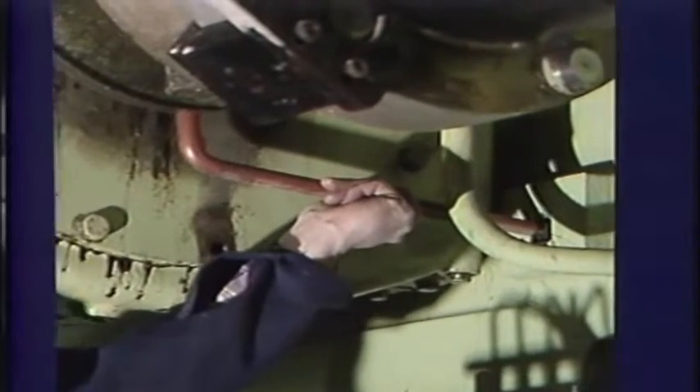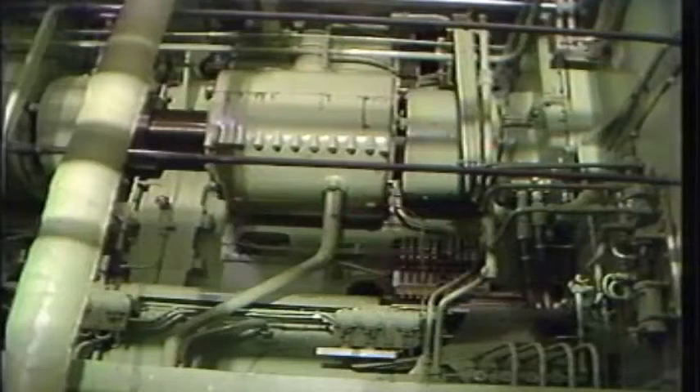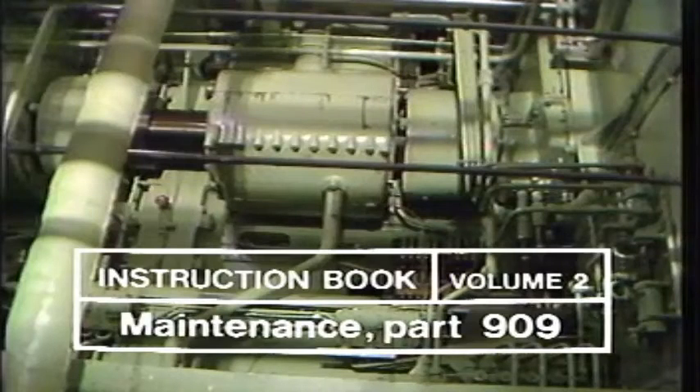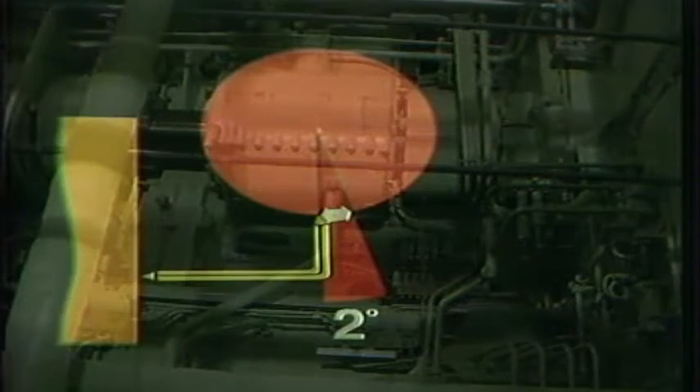If the change in camshaft adjustment does not exceed 2 degrees, it can be compensated for by adjusting the fuel pumps. This operation is described in Volume 2, Section 909 of the instruction manual. However, if the change exceeds 2 degrees, the camshaft must be adjusted to ensure correct timing of the engine.